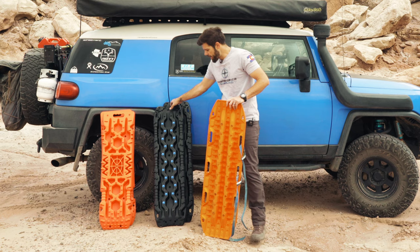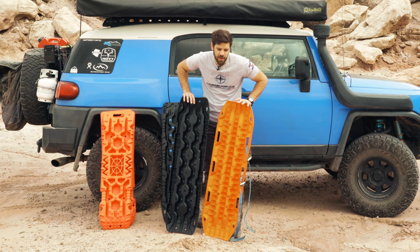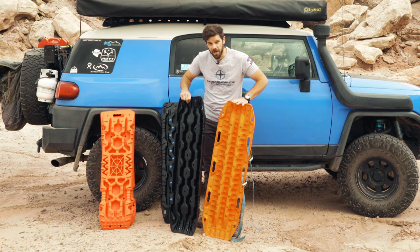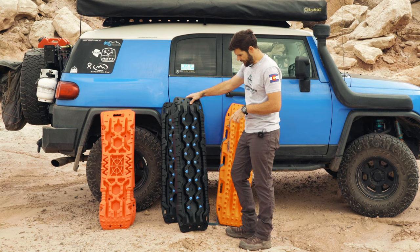In comparison, Max Tracks clearly are the winner, but they're almost three times as much — Max Tracks are $299 and the Vic Off-Road boards are about $119. I paid full price for the Max Tracks and I'm not affiliated with them. I'm not affiliated with Vic Off-Road other than them sending me some traction boards to test. These remind me of the ARB ones, actually — I've never used those in person, but they do remind me quite a bit of the ARBs from photos I've seen.